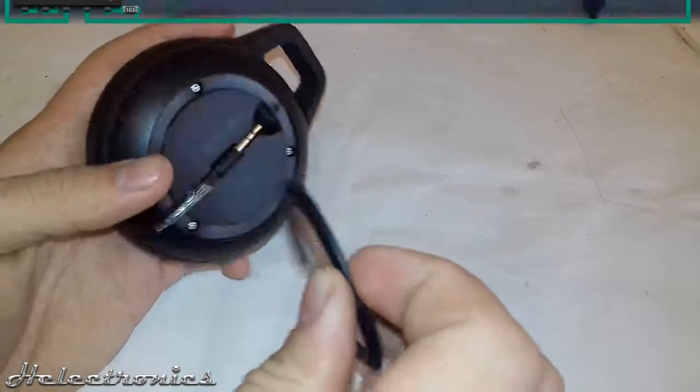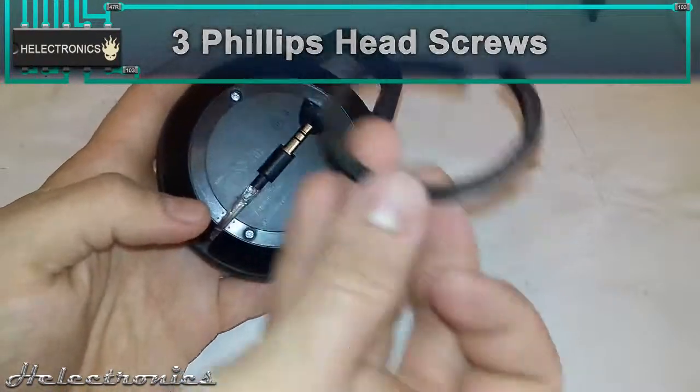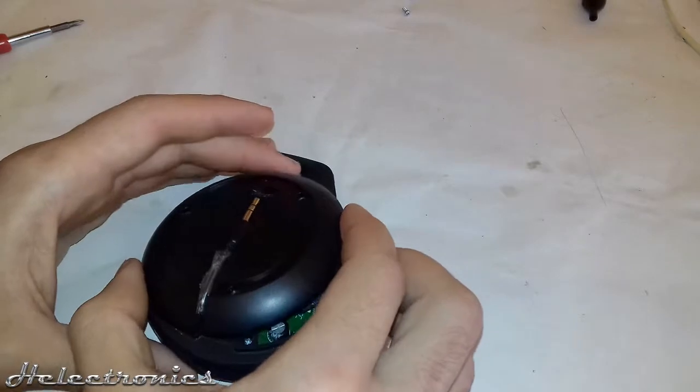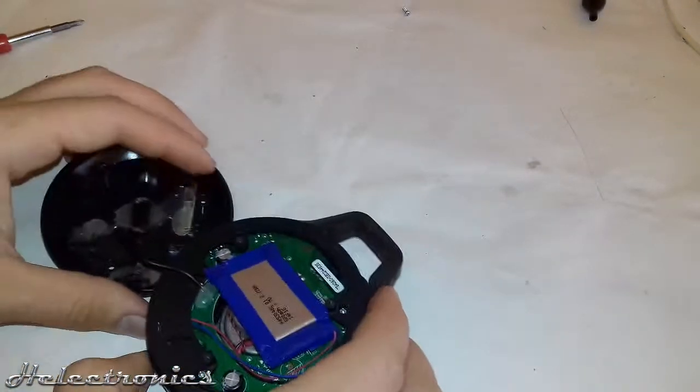To take it apart, first you have to take down the rubber ring on the back, then 3 Phillips head screws are revealed. I speed up the video while I take out the screws. After removing the screws, the backplate of the device can be removed.